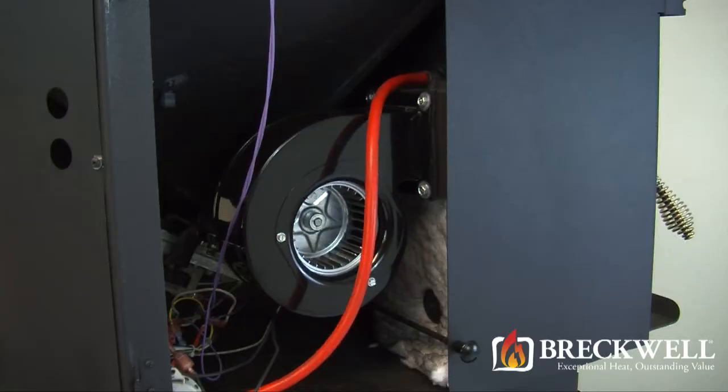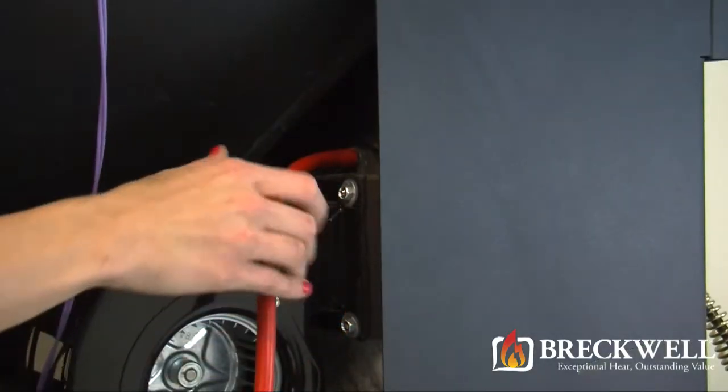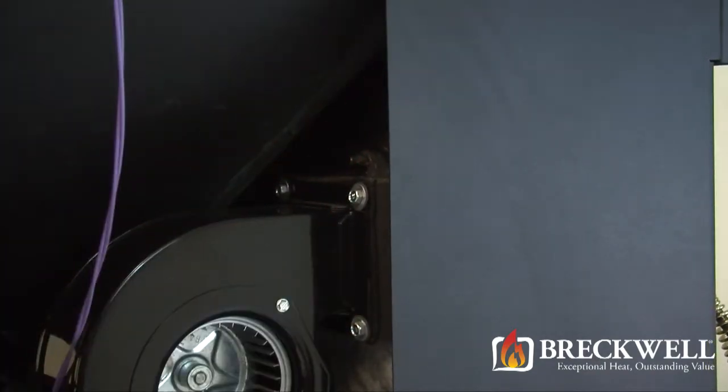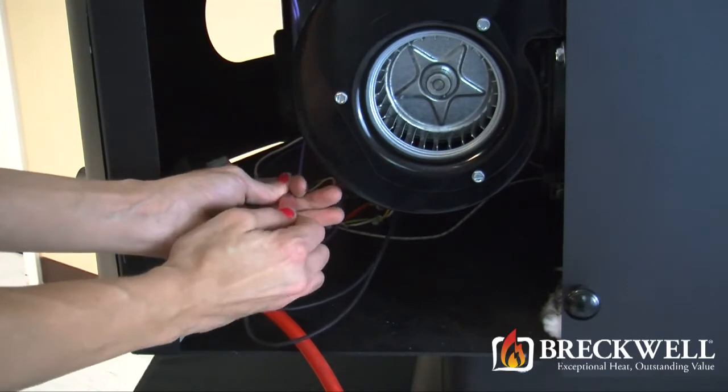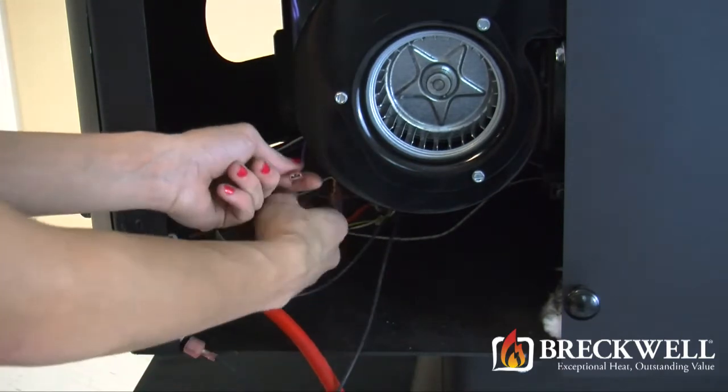Before we remove our room blower, first unplug and set the vacuum hose out of the way. Next, unplug the two black wire leads leading from the blower to the wiring harness.